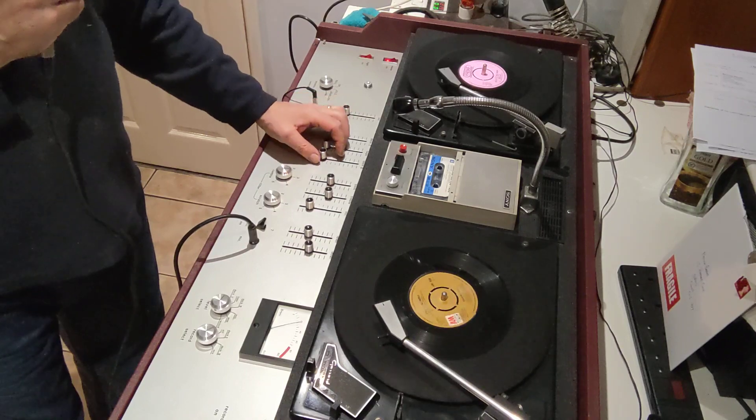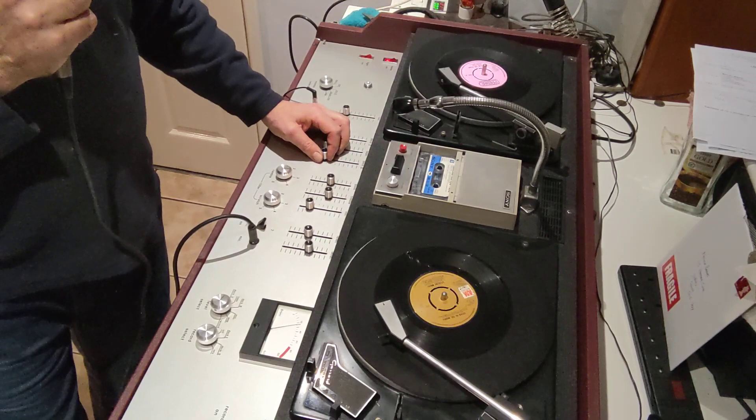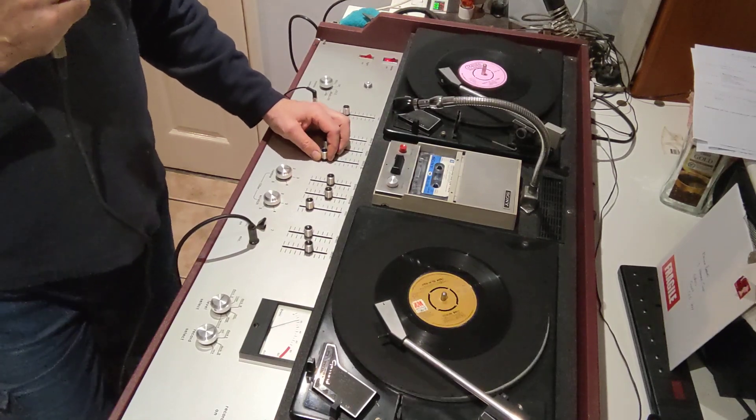Oh, isn't it wonderful? Look at this jumping array — absolutely marvellous. Just like when we was kids in the school disco.